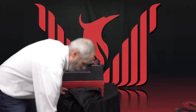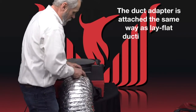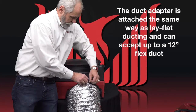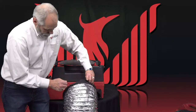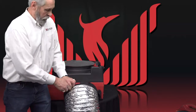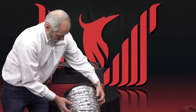Now, with the duct adapter, you can take up to a 12-inch flex duct and slide it so you can lock it down and clamp down on your flex duct. This way, you can duct from one unit into another.